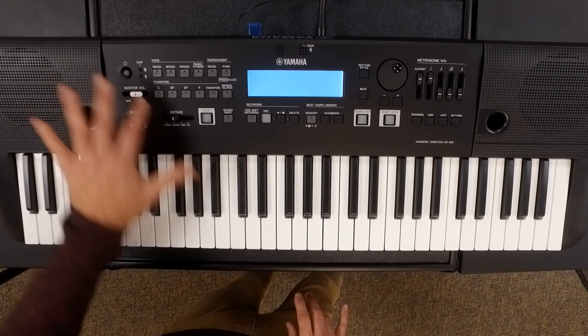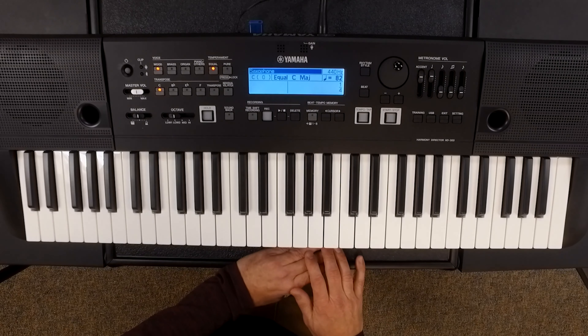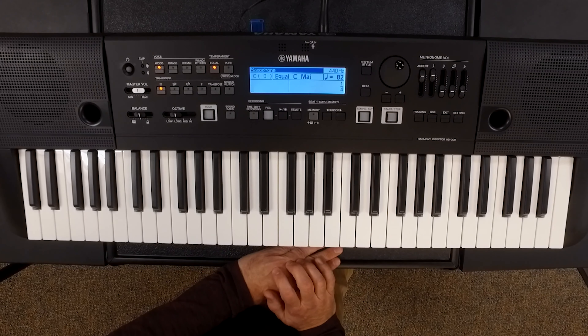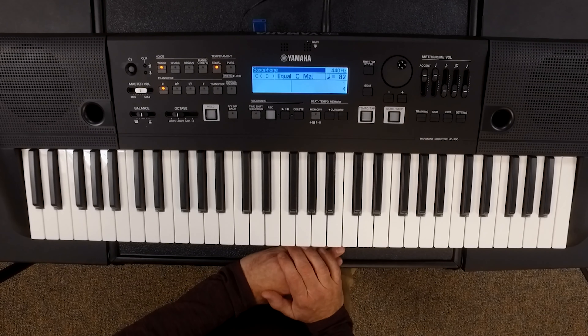So you've taken your Harmony Director out of the box, you've got it plugged in, you've attached it to your speaker system, and you're ready to turn it on and see what happens. We use the power button here, we watch as the screen lights up, and immediately we see several things on the screen that are telling us specific information about how the keyboard is set up at this point.